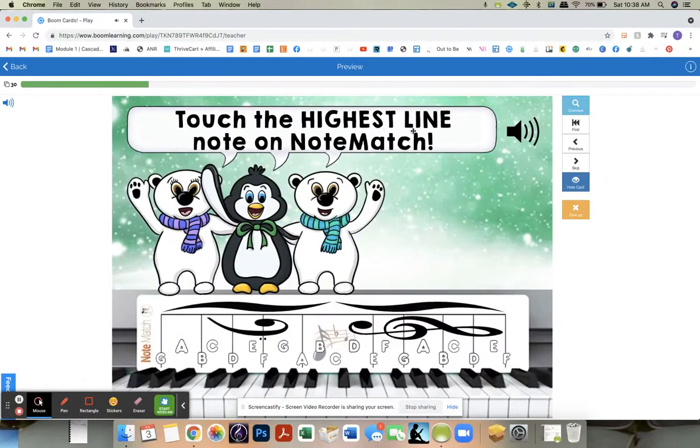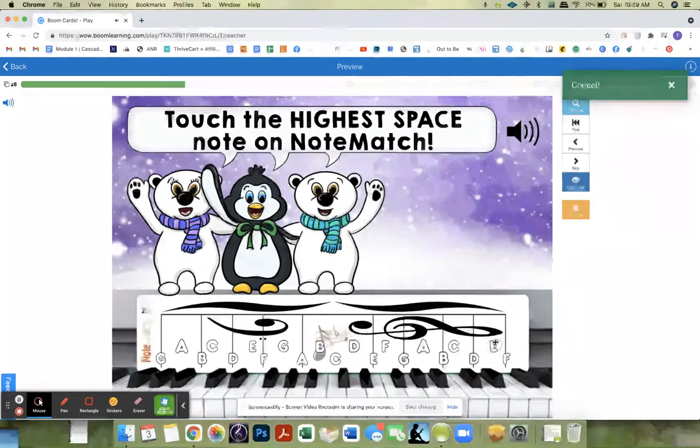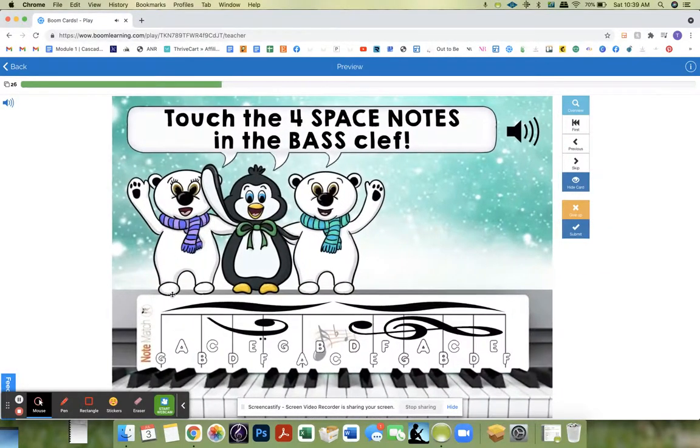Touch the highest line note on note match. Touch the lowest line note on note match. Touch the highest space note on note match. Touch the lowest space note on note match. So they're getting used to highs and lows and lines and spaces.